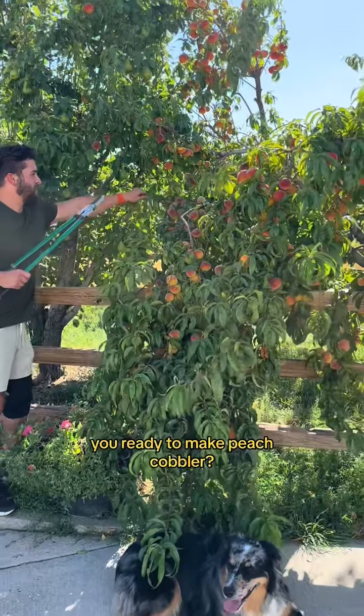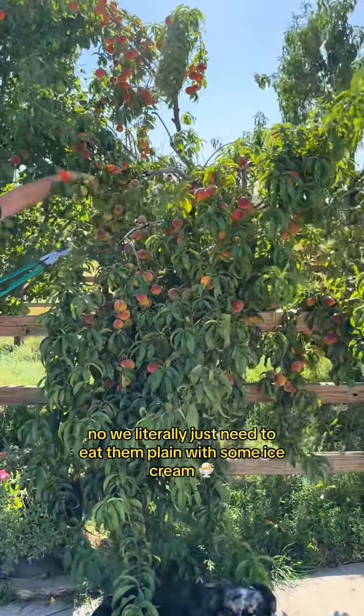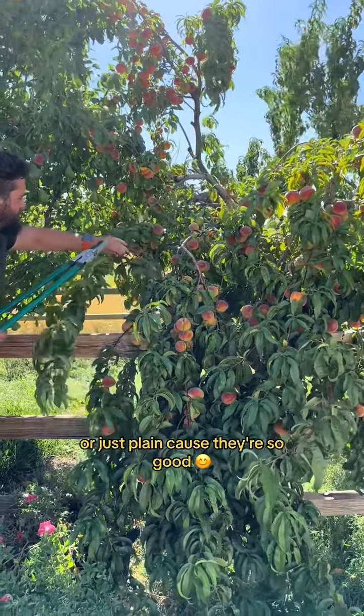And get the heck out. You ready to make peach cobbler? And peach jam? No, we literally just need to eat them plain with some ice cream. Or just plain because they're so good.